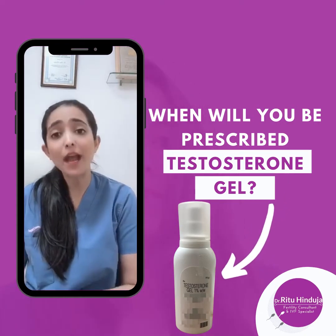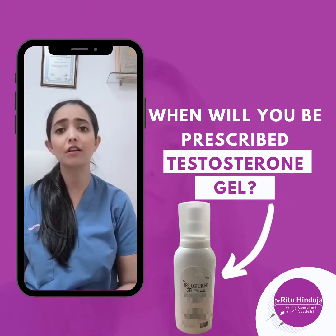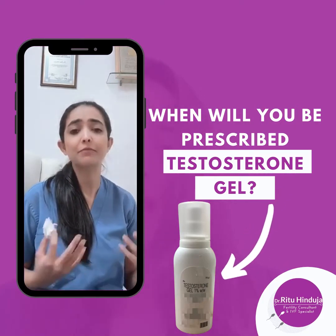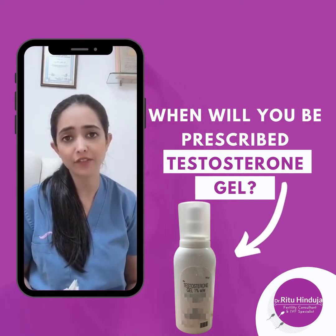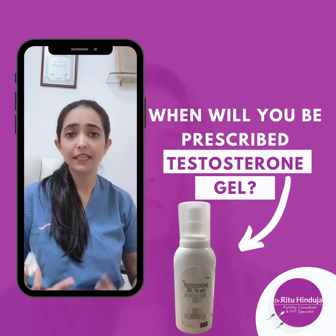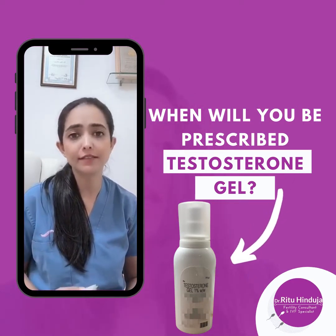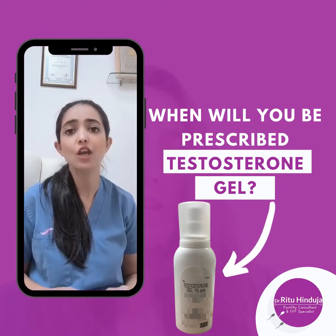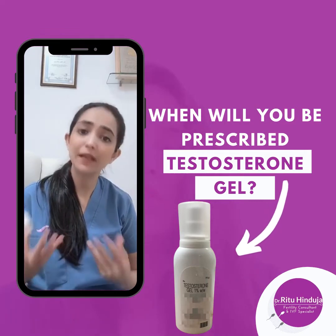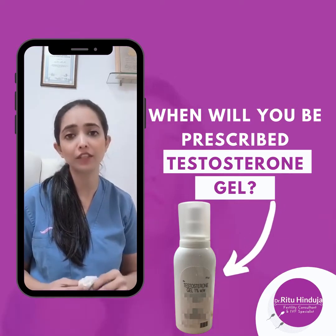It is colorless and odorless, and it doesn't stick to your body. The reason we give it is that this gel sensitizes your ovaries — it makes them sensitive to the injections we give during the IVF cycle to grow follicles in your ovaries. This gel gives us a better response when we give you the injections for creating follicles.